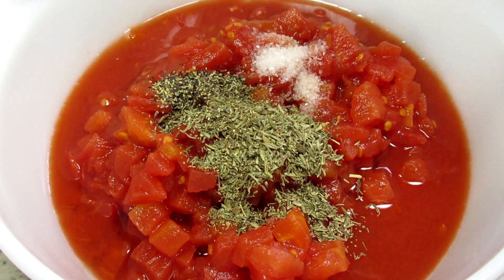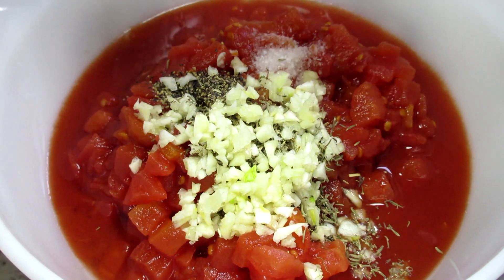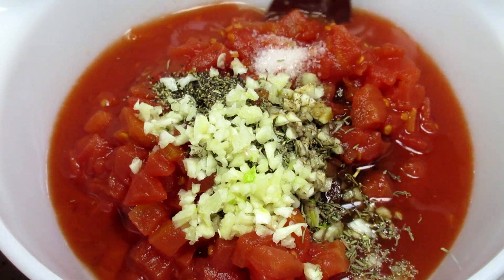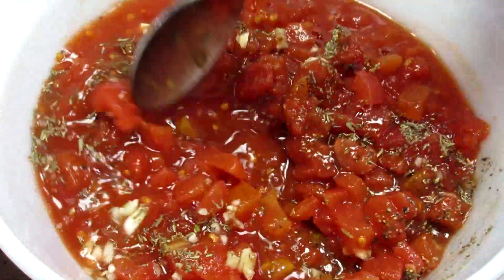For the sauce I have a can of diced tomatoes and I'm adding some spices. The seasonings are very simple: a little salt, black pepper, thyme, some minced garlic and Worcestershire sauce. Giving that a good mix.